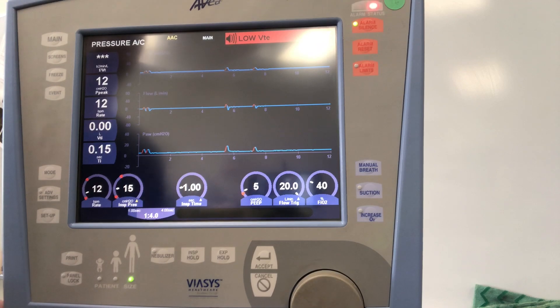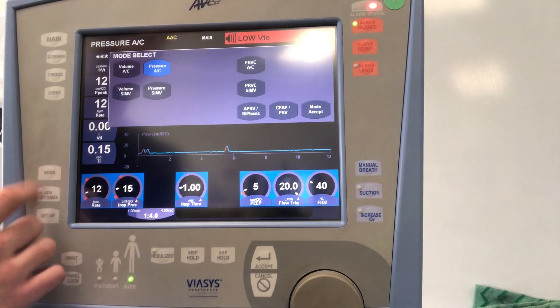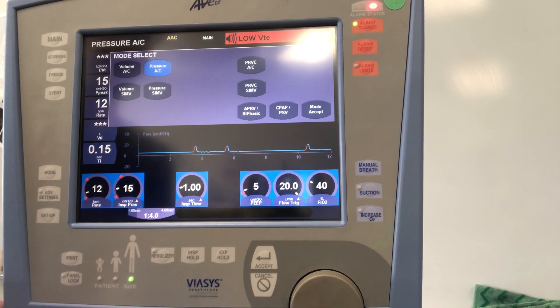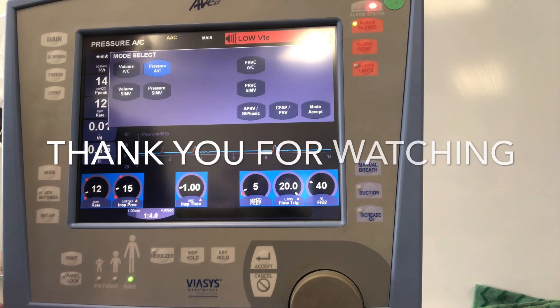That basically covers all the navigation on the Avea. There are some little quirks here and there that you'll find as you use it. If you have any questions, please reach out to your clinical personnel who will be training you with onboarding on this device.